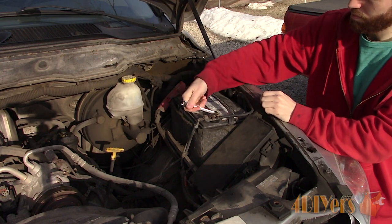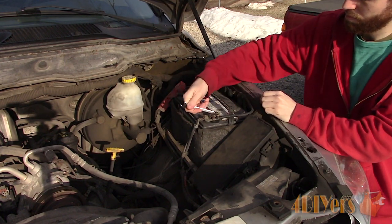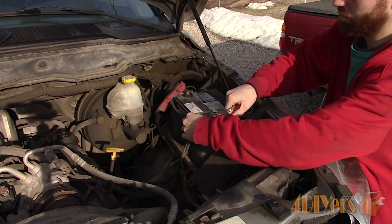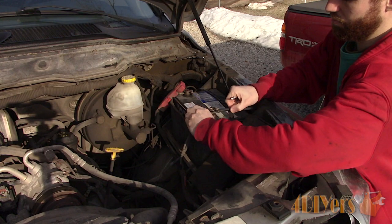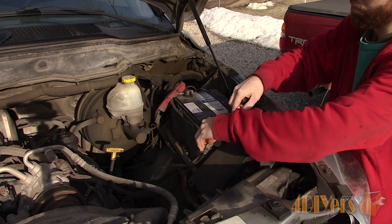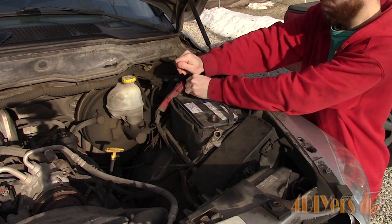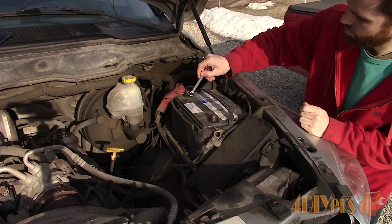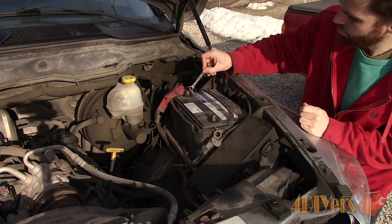First is locating the battery in your vehicle. They're typically found under the hood but can also be found in other locations such as under the rear seat or trunk area. I prefer removing the battery from the vehicle as it's a safety precaution and it's a little easier to work with. You can also eliminate the need of going through a battery clamp connection which may have issues that can negatively affect the testing.